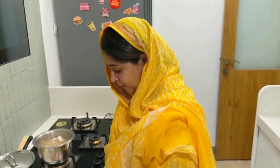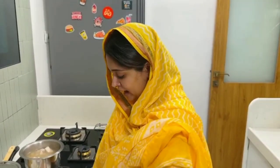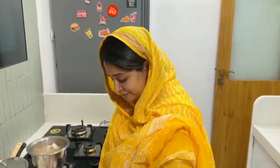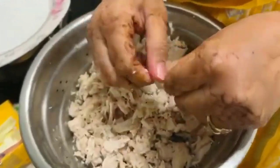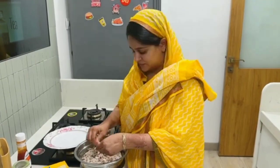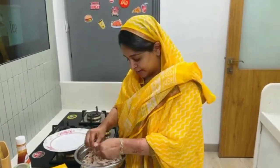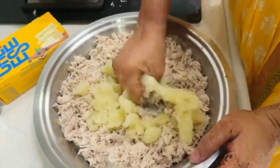Then we will mix everything together and dip it in cornflour. You can also dip it in egg if you want a crisper coat. Let me chop this capsicum very fine — I have 1 capsicum and 2 onions. Our chicken is very well boiled; we will shred it. We will mash it nicely and then mix it into the whole mixture.